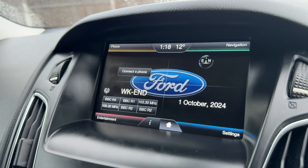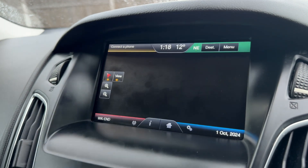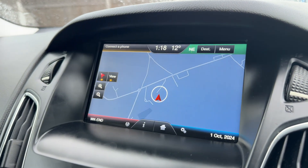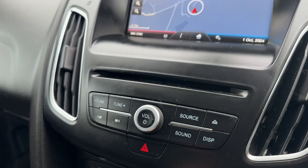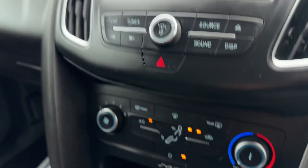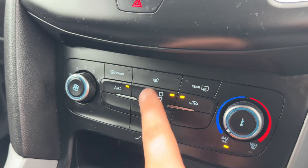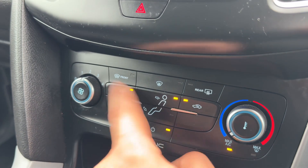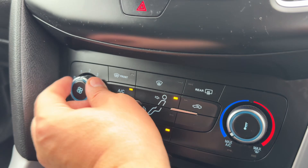In the top right hand corner is the satellite navigation, which when it opens up you'll see is a nice color display — a really easy system to use as well. Working our way down from that we have the main volume, our CD player, and then the air conditioning, so you can adjust the fan speed, the temperature, and the direction the air is being distributed. You can turn the air conditioning off and back on again from here.